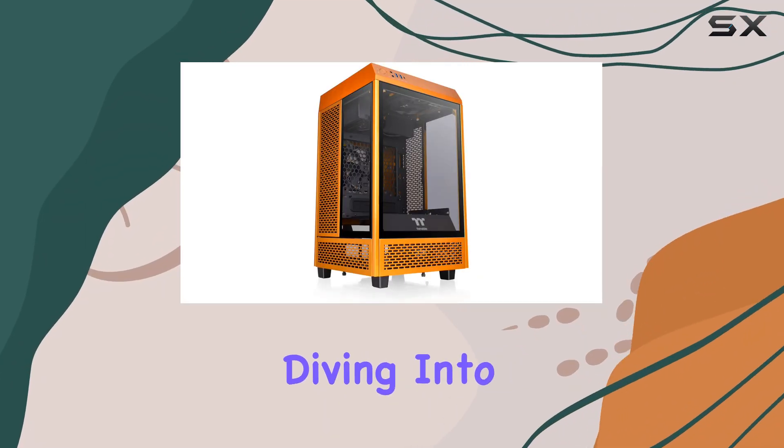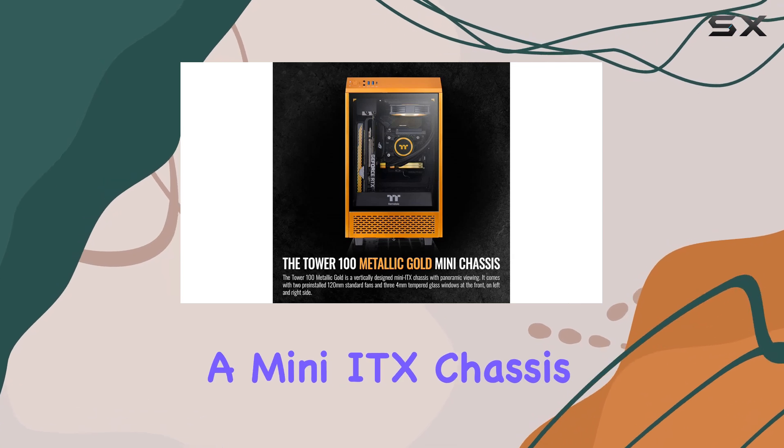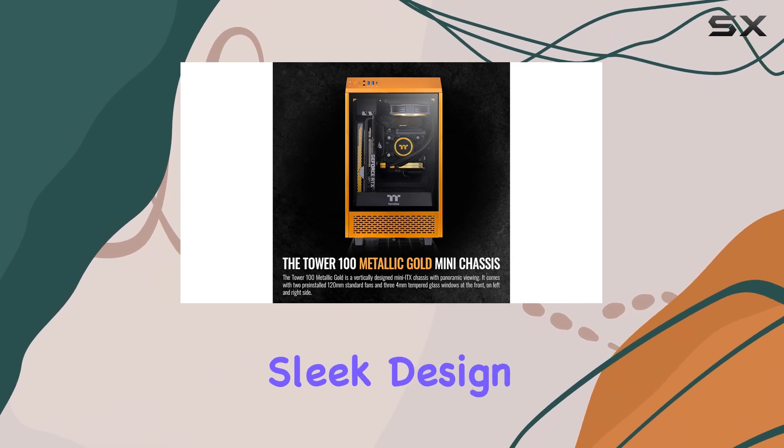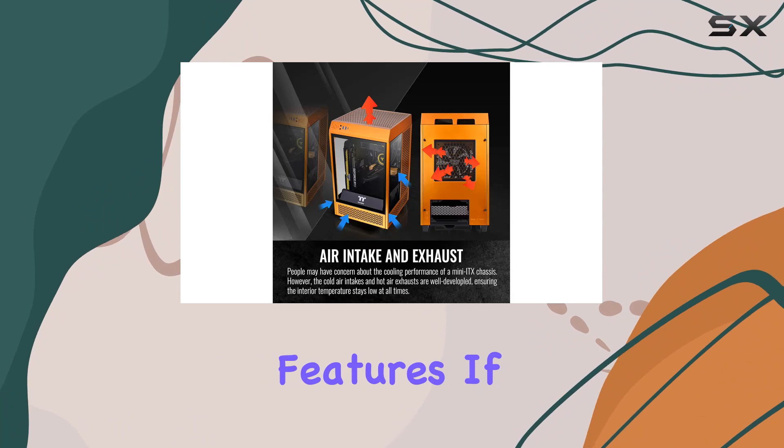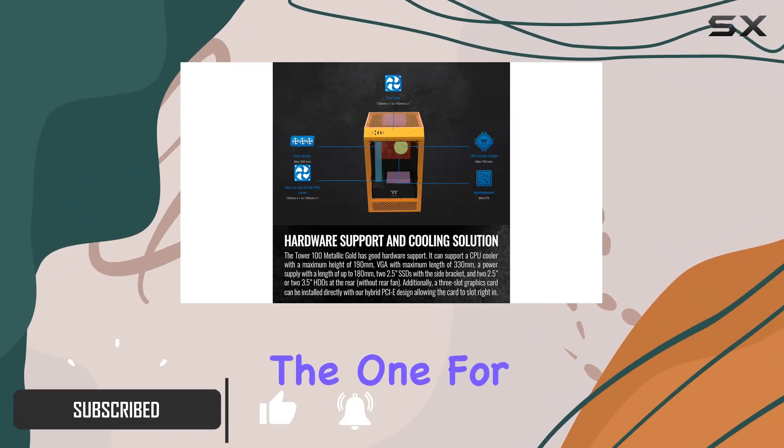Hey everyone, today we're diving into the Thermaltake Tower 100 Metallic Gold Edition, a mini ITX chassis that's turning heads with its sleek design and impressive features. If you're in the market for a compact case with a touch of luxury, this might just be the one for you.